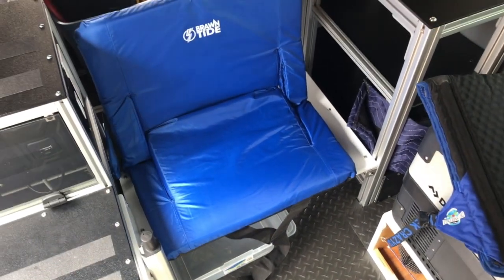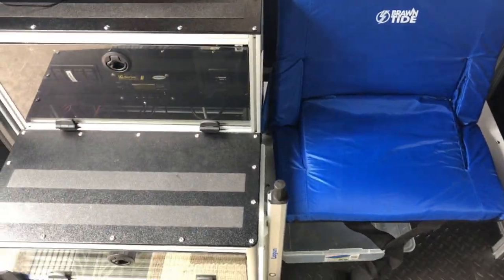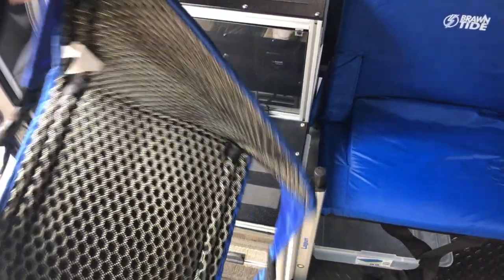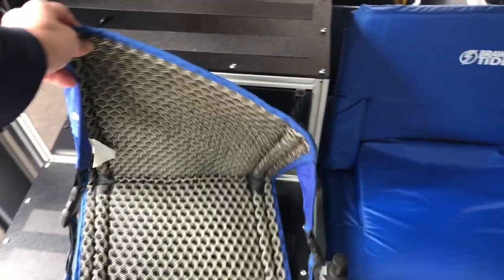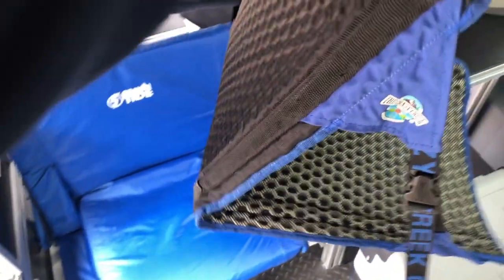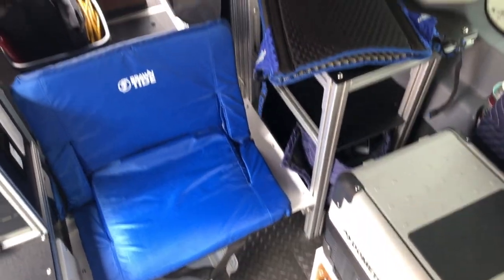We built the bench low so we wouldn't bump our heads on the underside of the bed. Sitting up on the electrical box might be more comfortable for working at the Lagoon table. Every now and then you might want to stretch your legs out, and the lower seat offers a change of pace if we're stuck in the van for hours due to bad weather. We also have Crazy Creek chairs for additional seating, which can be used both inside and outside the van.